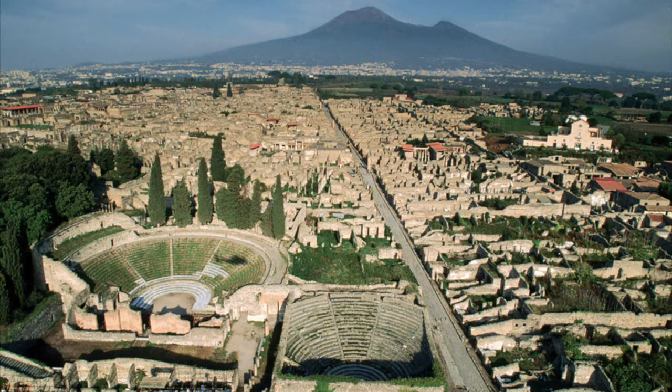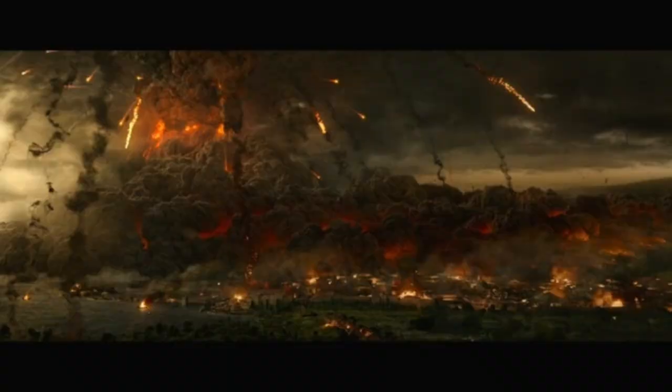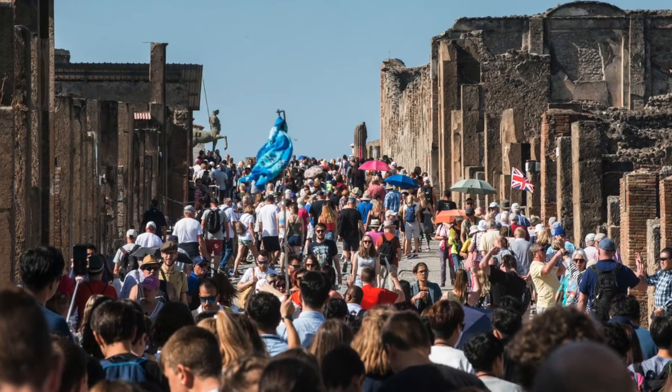For my History and Classics project I chose to do the Roman city Pompeii. It was famous for being blown up by Mount Vesuvius, a massive volcano in Italy. In today's times Pompeii is known as a massive tourist attraction and gets around 15,000 tourists a day.